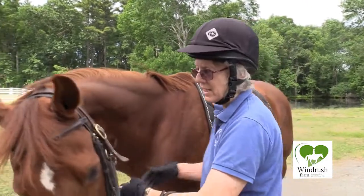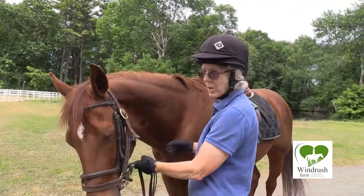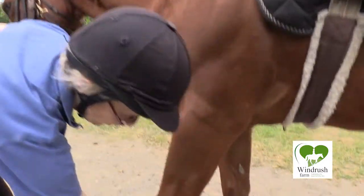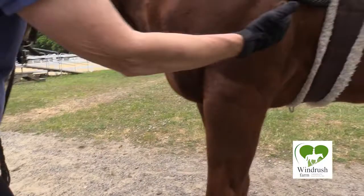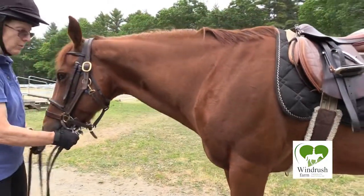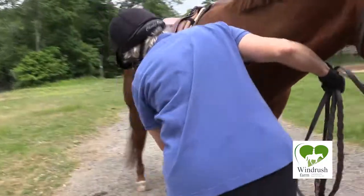Normally I would take him for a brief walk, but I feel this is tight enough for me to get on. I'm going to lift his forelegs and stretch them forward to smooth the skin out underneath the girth so there's no chance that he can get pinched. We do that with both forelegs, so I'm going to come over to the other side and do the same thing.